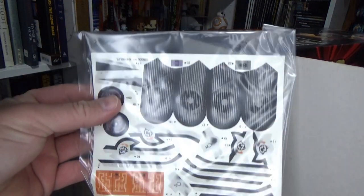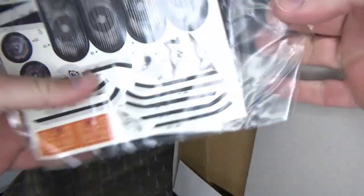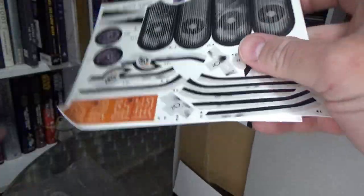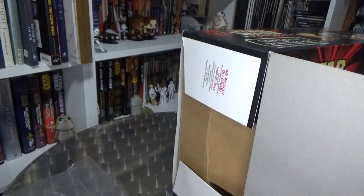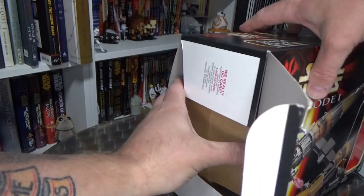So there's a packet of stickers. My Anakin one came pre-stuck, so I'm going to have to do these myself. I will do them off-camera once I've got this thing out of the box, so I'll just put them aside for the moment.